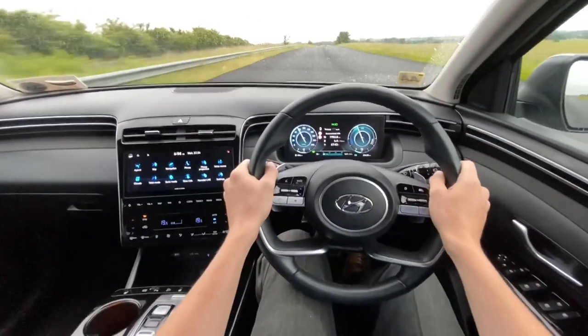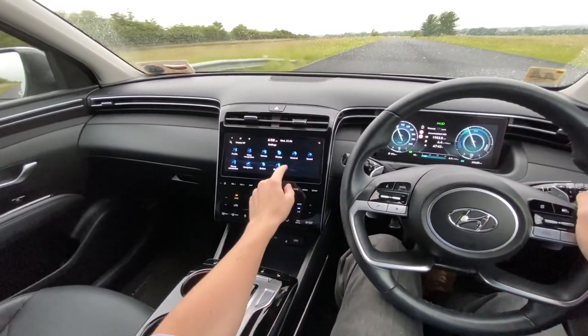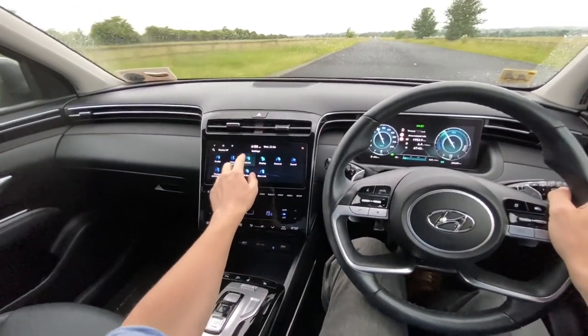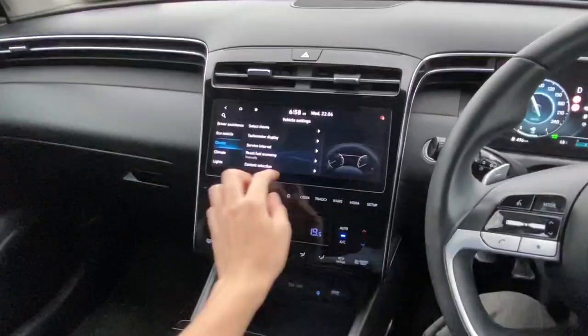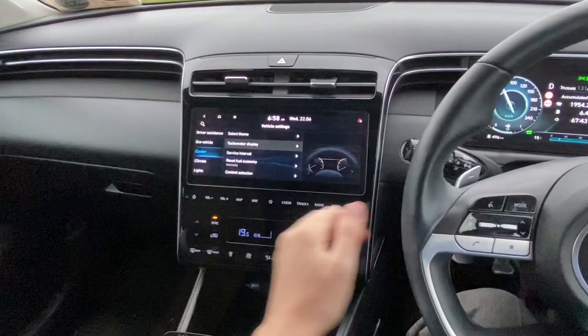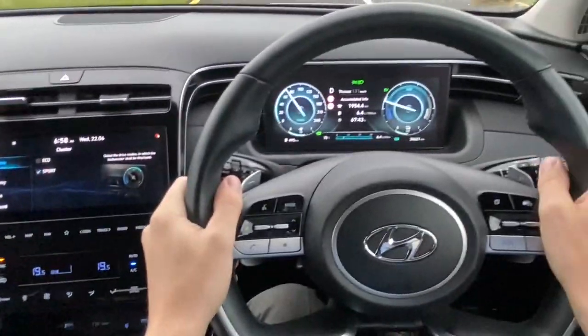On your BlueLink screen, on the bottom right you're going to have something called Settings — press that. Then at the top middle of that menu you'll have something called Vehicle. In the next menu, you'll see on the left there's something called Cluster, and slightly to the right there is something called Tachometer Display. In this menu there are two checkboxes, and if you check them, that means you want the tachometer to be displayed in that mode.